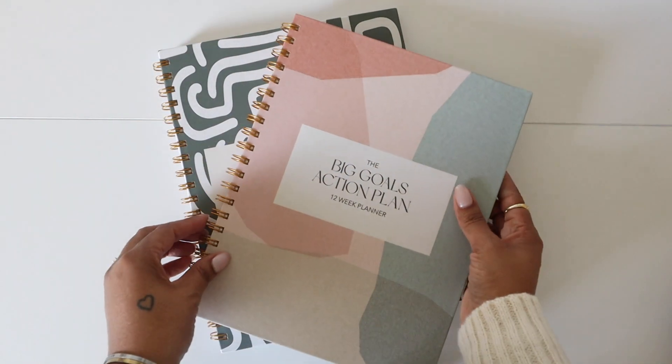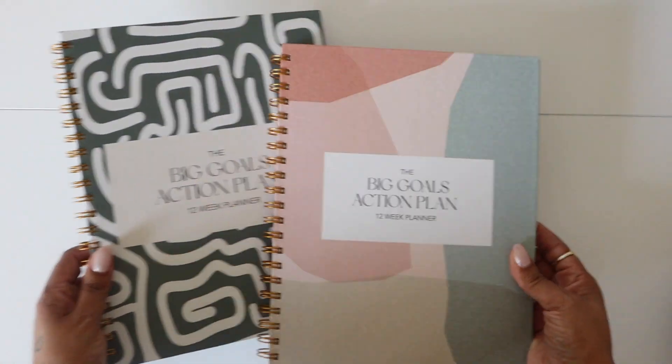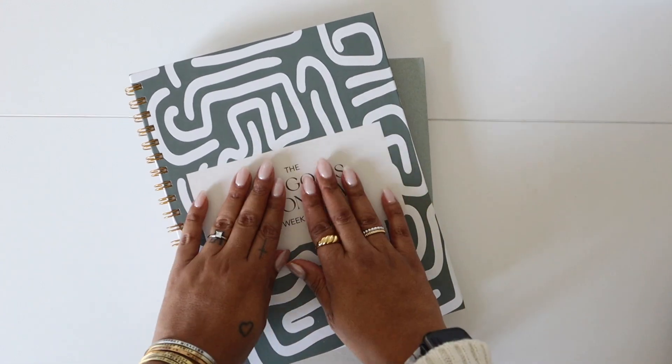Remember that this planner is 8½ by 11 inches, and it comes in the matcha and mocha covers. Thanks for tagging along!